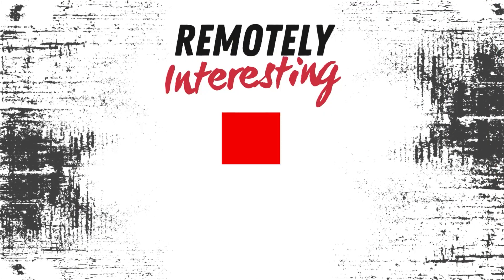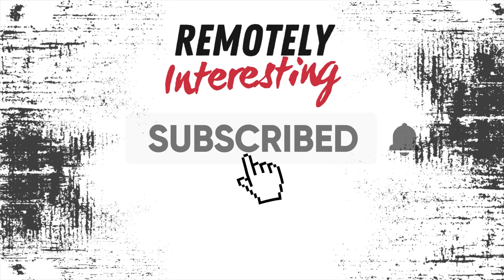Thanks for watching. Please hit the like button, and if you'd like to see more videos like this one, please subscribe.